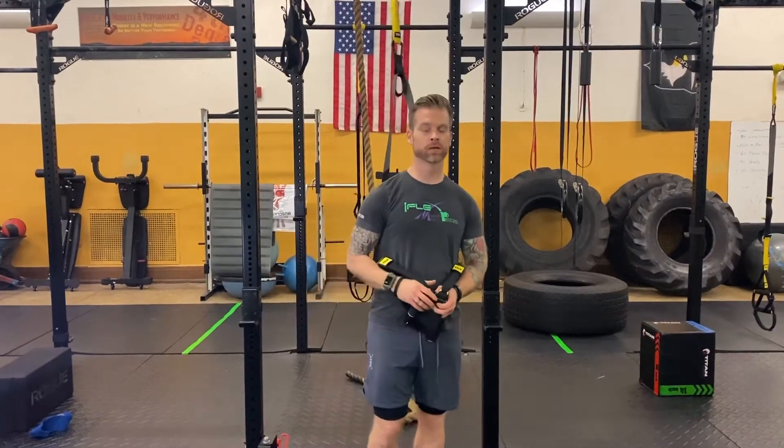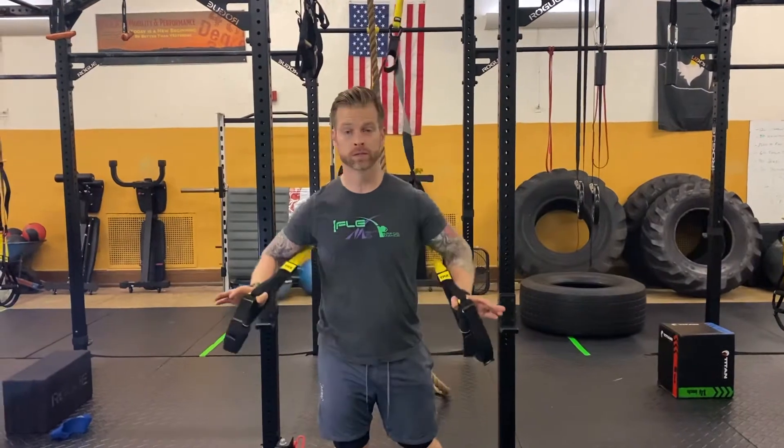Wake up and move! Justin Arnold back here again with FlexMP bringing another TRX Tuesday.